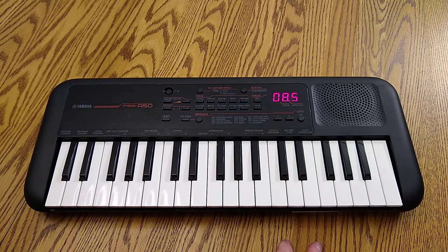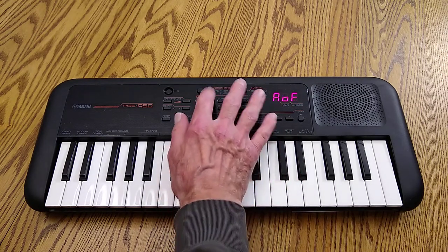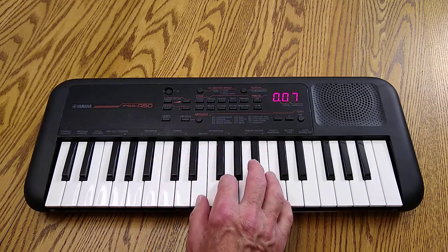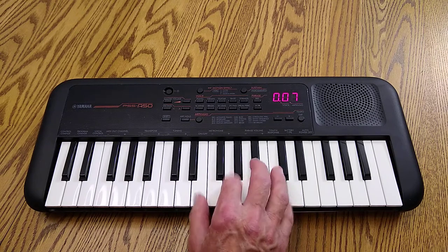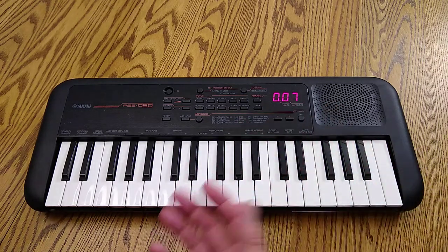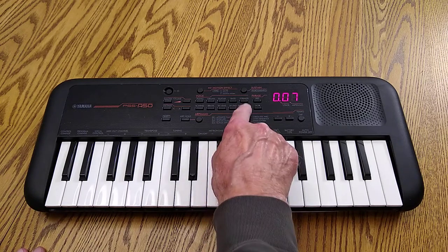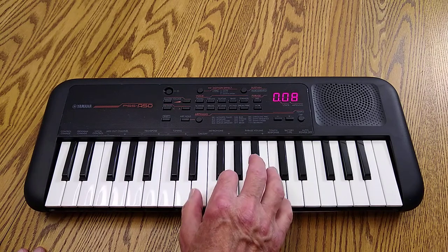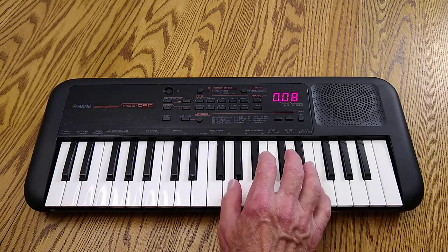Really, the main reason I got this — I always wanted an accordion. But this does have an accordion sound. I think this is the accordion. You can just pick this thing up and hold it just like an accordion. And this is the harmonica, I think. It actually sounds pretty good. Yamaha's kind of got their sounds down.